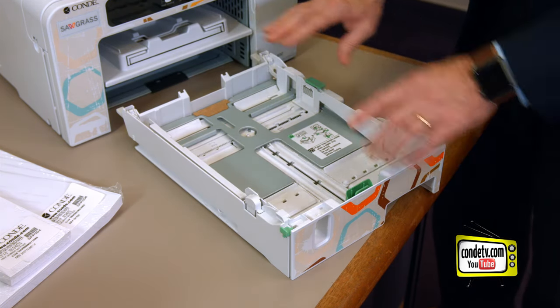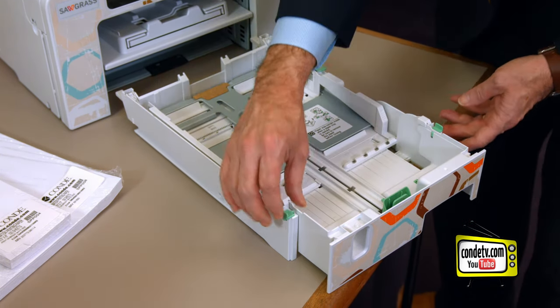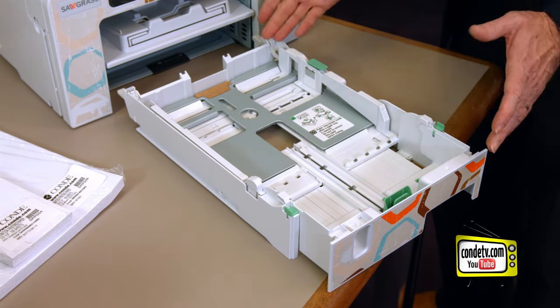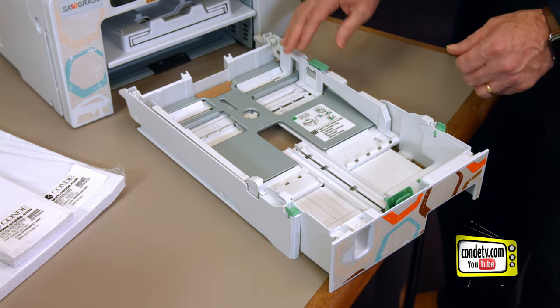I've pulled them out, and now what we're going to do is make the tray longer — that's all there is to it. We're going to lock these back in place, and now with the tray like this, we can feed small paper and we can feed large paper up to 8.5 by 14.